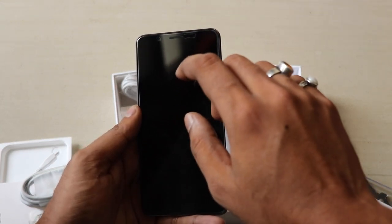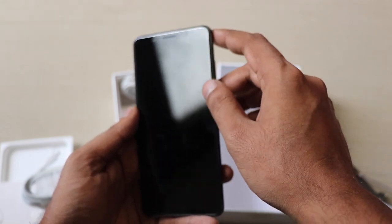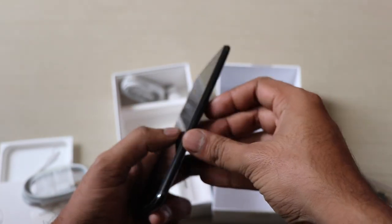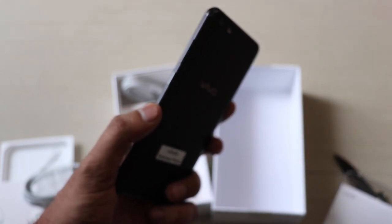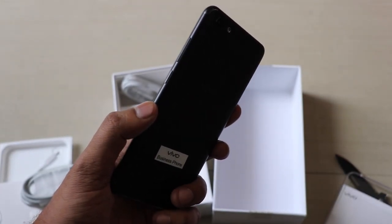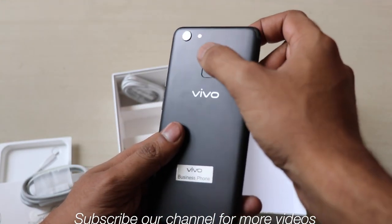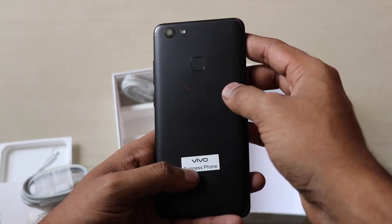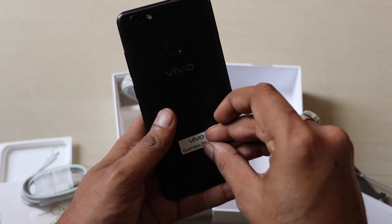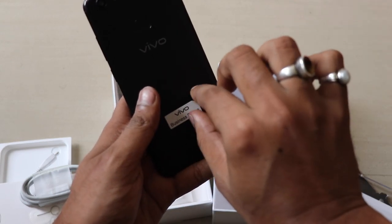As far as design is concerned, it has the 24 megapixel front camera with an LED flash and all sensors on the front side. It has an infinity display at 720p. Here you can see the power button and volume rocker keys. On the back there is a 16 megapixel camera with LED flash and a fingerprint sensor.